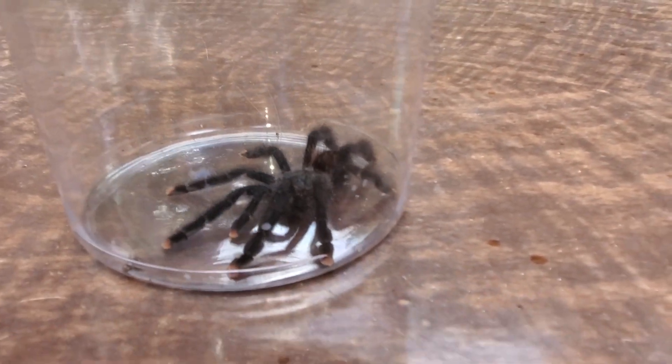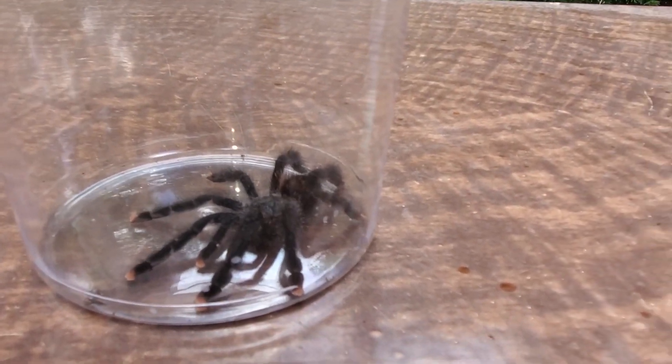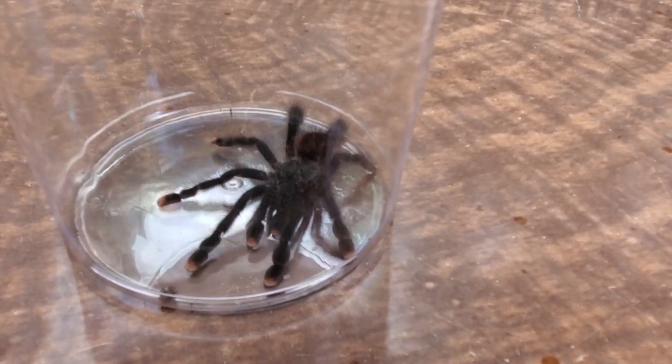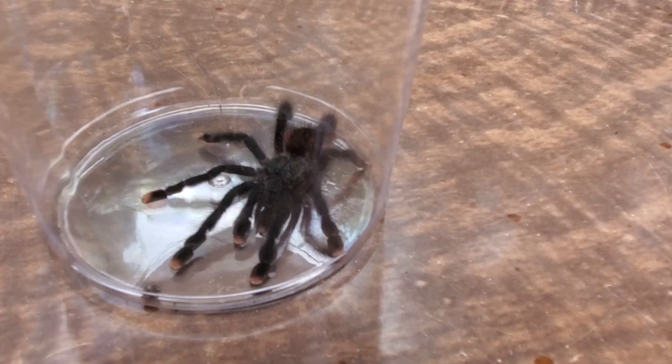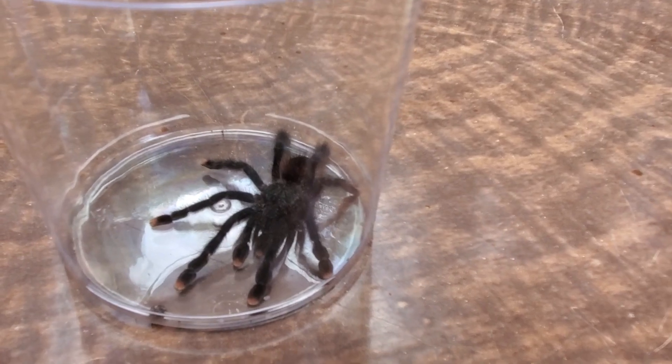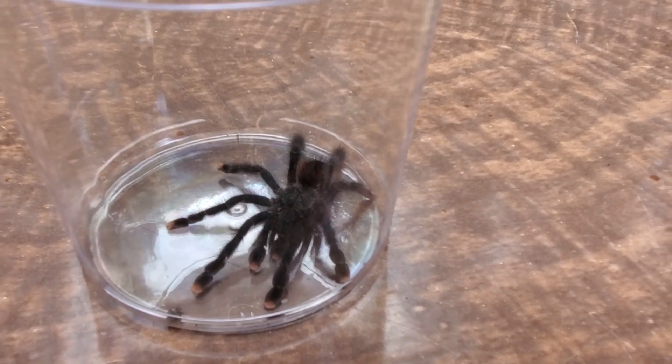They are arboreal so they do like to build their little webs kind of close to the top of the enclosure, which can be a little challenging sometimes when they do that because then you have to mess up their web when you open up the enclosure sometimes.